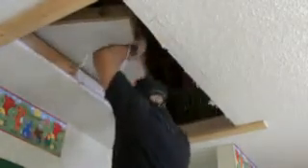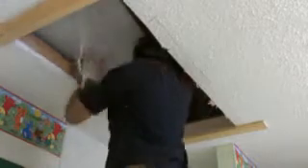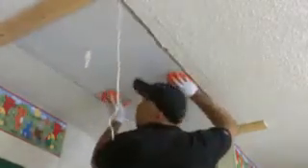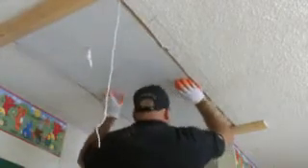Now I'm putting some 1x4s on the ceiling there so when I put that new door in, it'll lay flush and I'll be able to open that new door so I can mount it. You can see there how flush it is. And now I'm squaring it up before I screw it in.